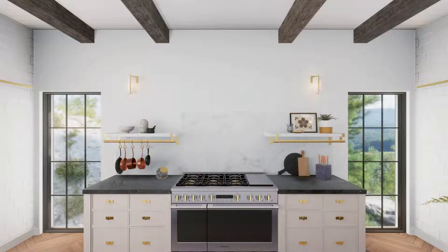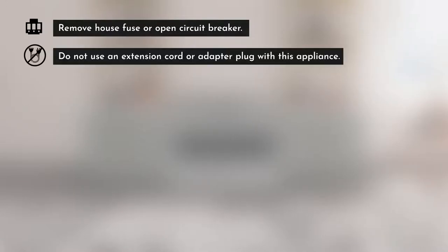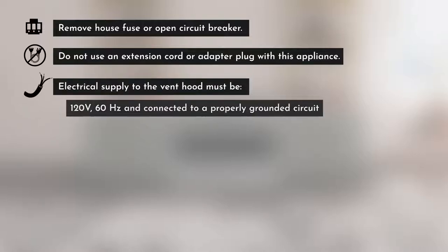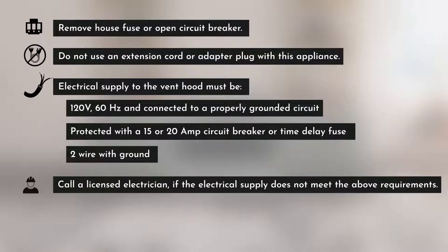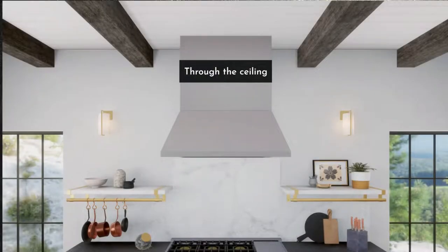Before proceeding, remove the house fuse or open the circuit breaker. Do not use an extension cord or adapter plug with this appliance. Electrical supply must be 120 volts, 60 Hz, connected to a properly grounded circuit protected with a 15 or 20-amp circuit breaker or time-delay fuse. Wiring must be two-wire with ground. Call a licensed electrician if the electrical supply does not meet these requirements.